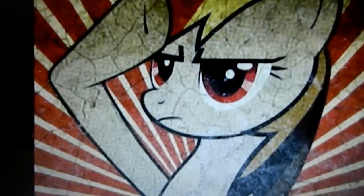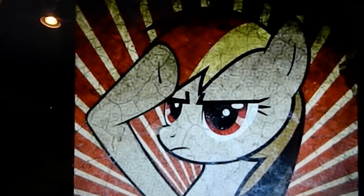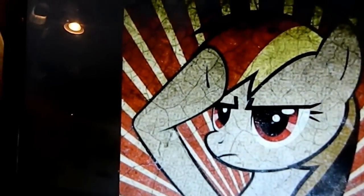Hello everyone, this is Mint Mocha, and I will be doing an unboxing of We Love Fine products that I ordered recently, and they have just arrived after a few days.